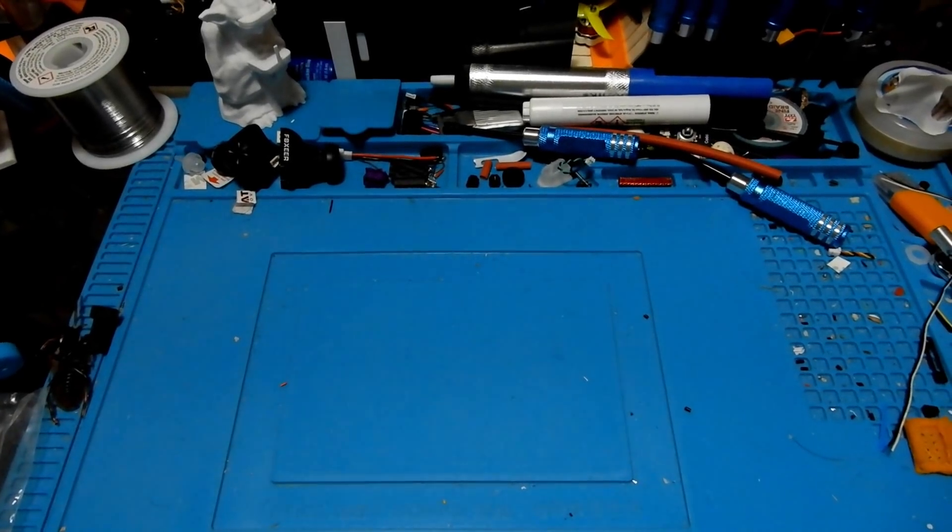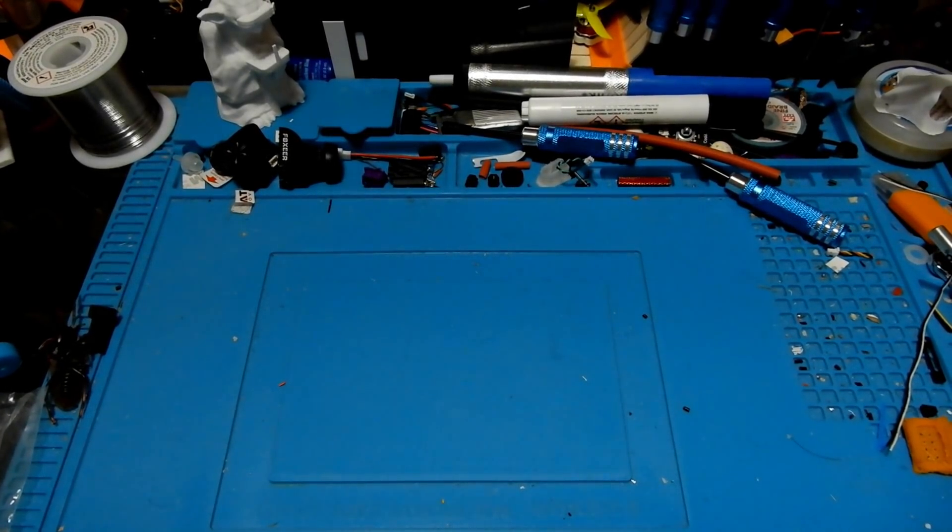Hey everybody and welcome to the Quadcopter Review. I'm your host Pepe Pranz and as always make sure you look in the upper right hand corner and look for the current giveaways going on at the channel. Often you'll see other little interesting news about the channel pop up up there. Now in today's review we're gonna be taking a look at the Tiny GT8.